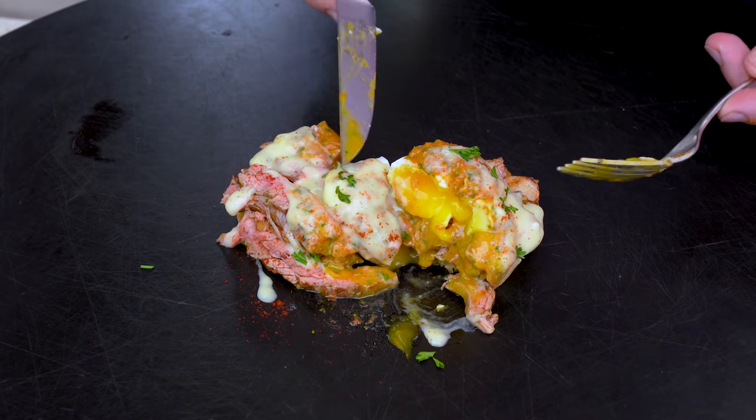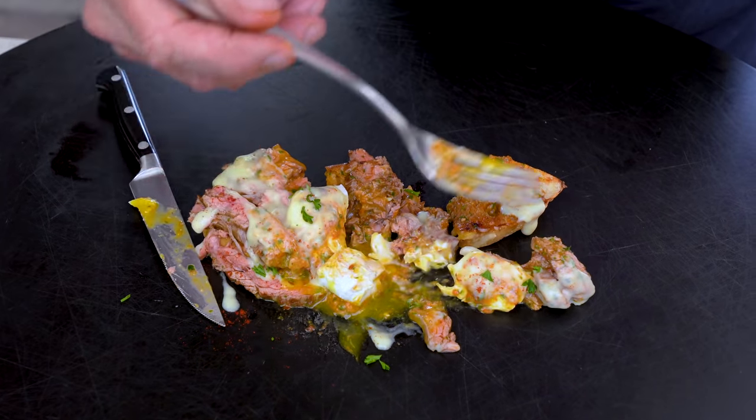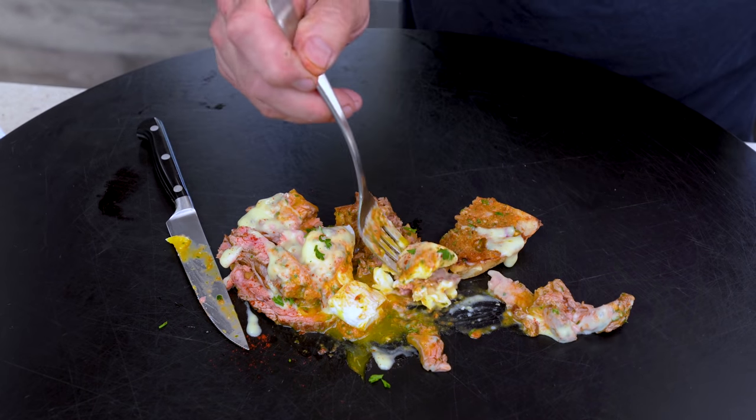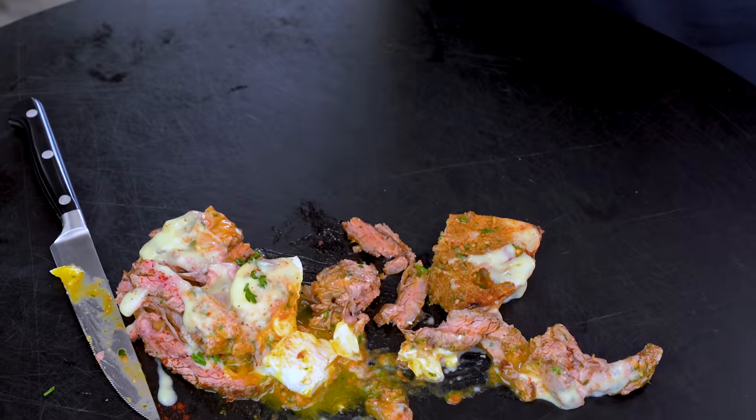I guess now we gotta have a bite. The amazing part is the yolk is gorgeous — it was cooked early. I made the world's biggest mess — I destroyed it — but look at that! Let's get a bite with some bread. One more bite. It's honestly freaking insane — one of the best benedicts I've ever had. It's got steak on it — it's not a benedict, that's a 'manedict'!